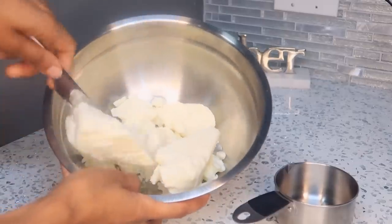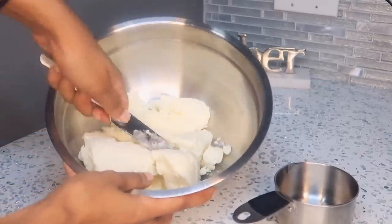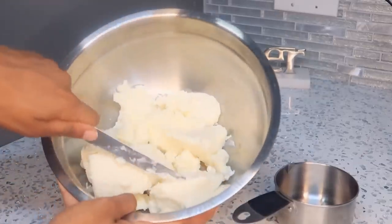Now I'm just going to take a butter knife and chop up the larger pieces into smaller ones so it would be easier to melt.